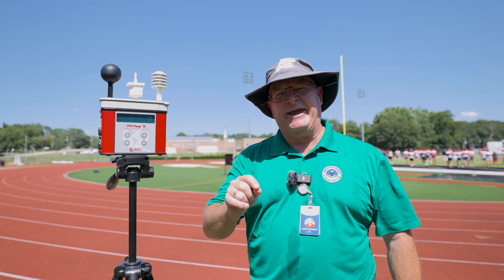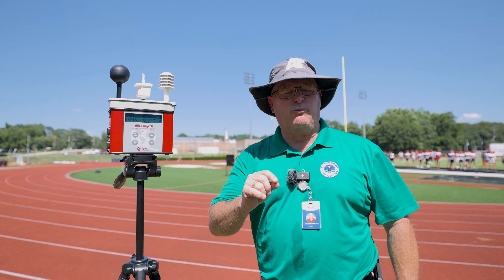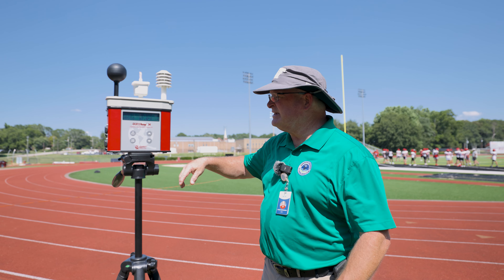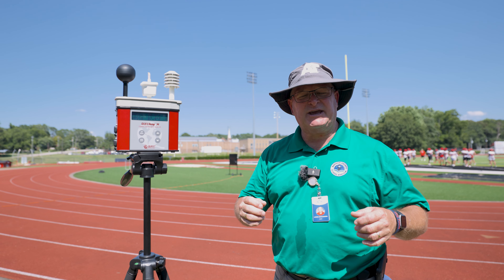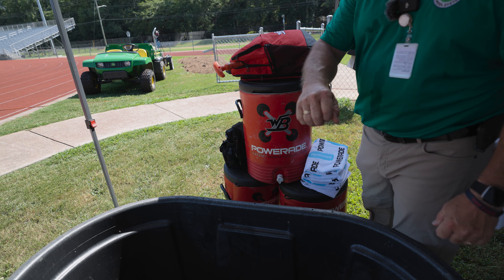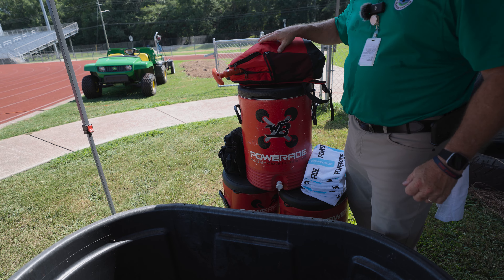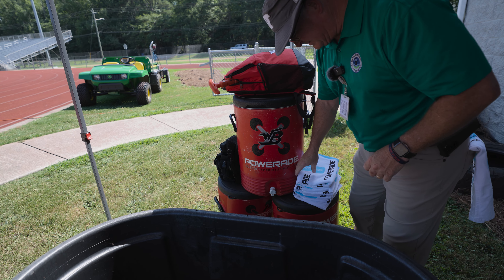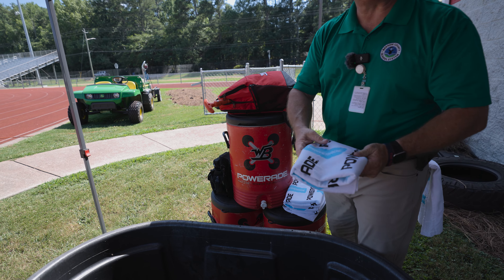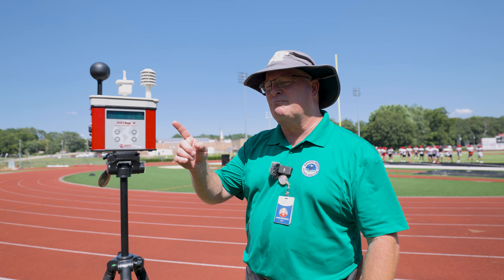When we get to the score of 88, we also have to set up what's called a cool zone. A cool zone means we have a shade tent and a water immersion tank where we can drop 30 gallons of ice water into a tank at about 58 degrees. We then place the individual into that tub and reduce their core temperature quite effectively. Hopefully we never have to get to that because we are monitoring.